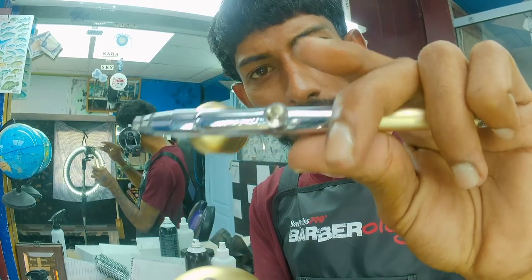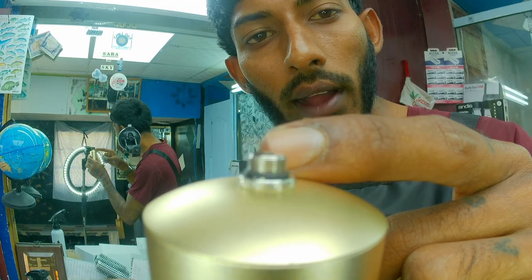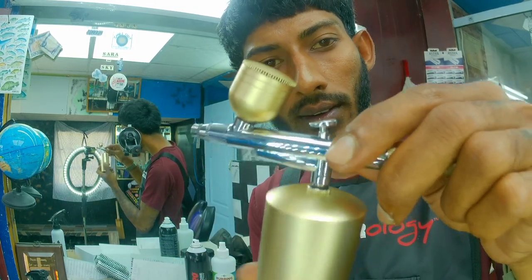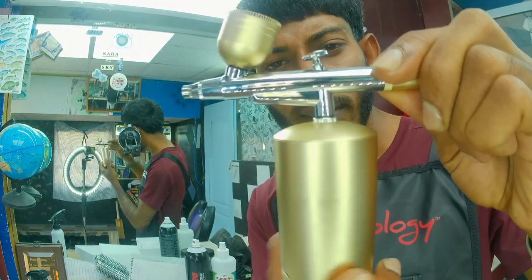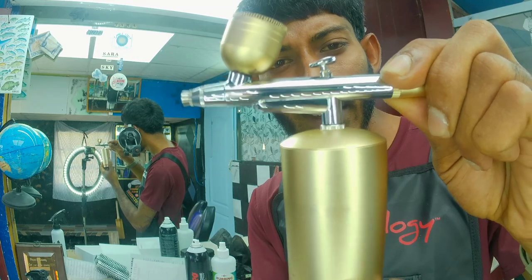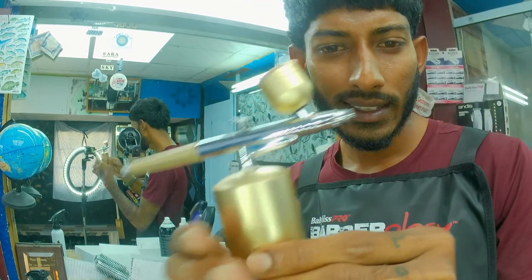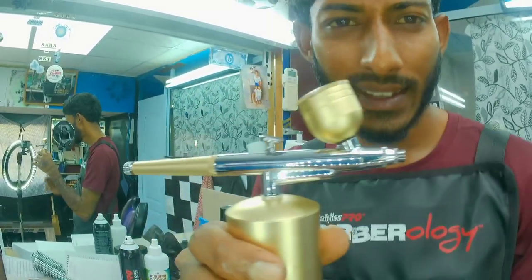You can see it has threading here — there's some threading, and we also have matching threading on the other part. So we're gonna get it mounted up. Let's turn on the compressor — yeah, this thing is so cool, this is very nice.